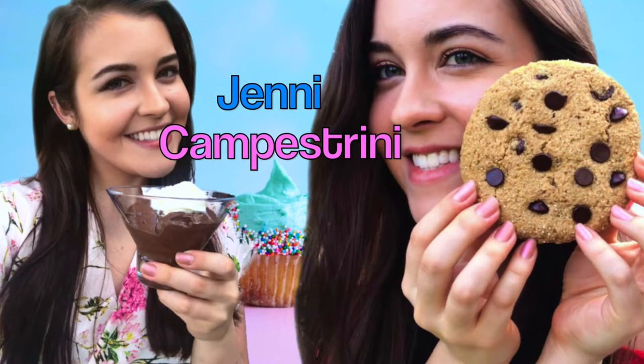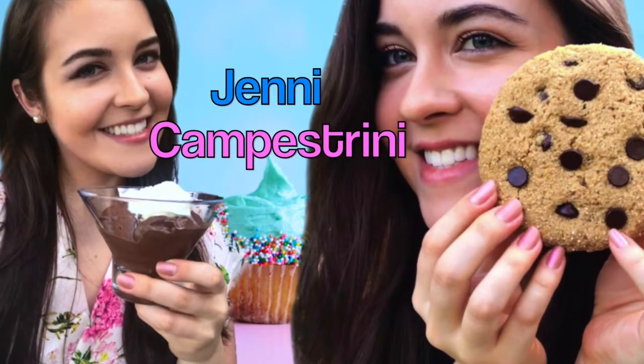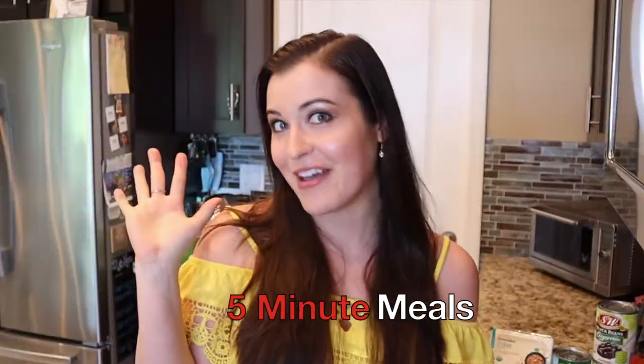Hey guys, Jenny here, and welcome to my channel. Today I am bringing back one of my all-time favorite series on my channel, which is called 5-Minute Meals.